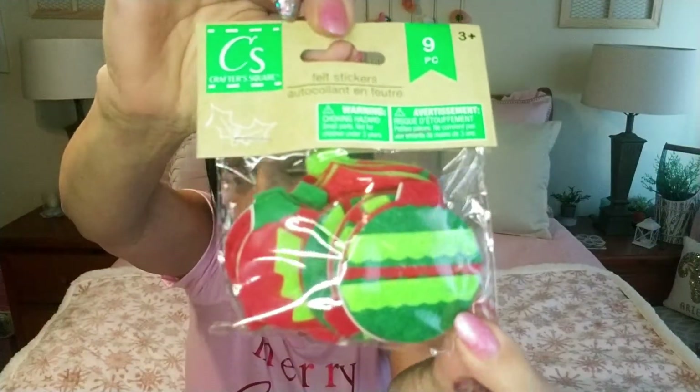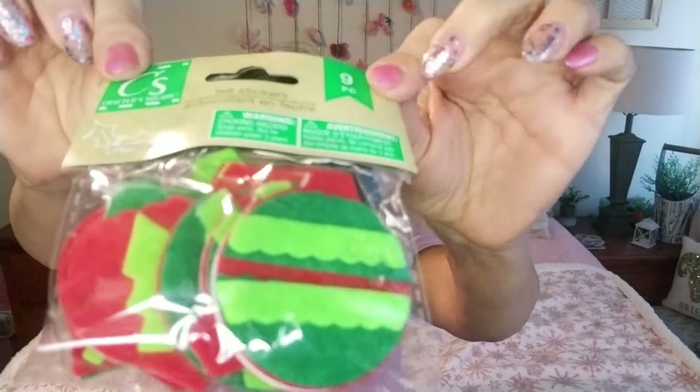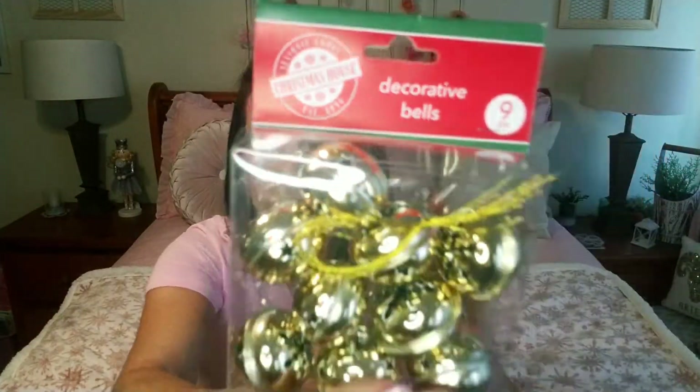I found these little stickers of the ornaments and I thought these could be used in DIYs for someone who's DIYing with me but doesn't have my pink colors. I picked up some of these gold bells — you get nine of them and these are the extra large ones.